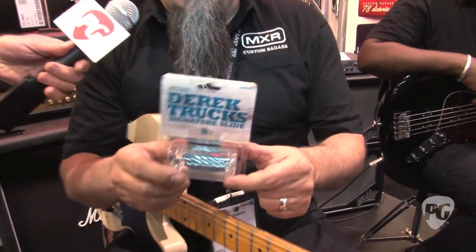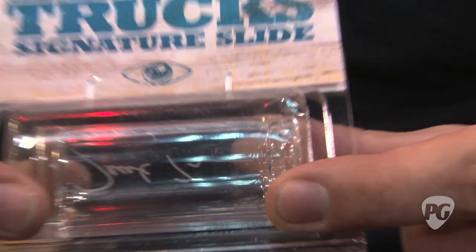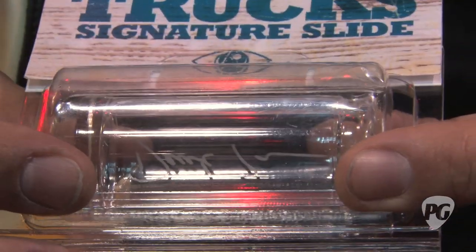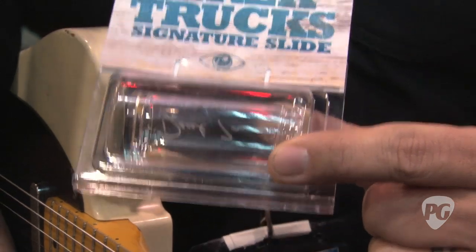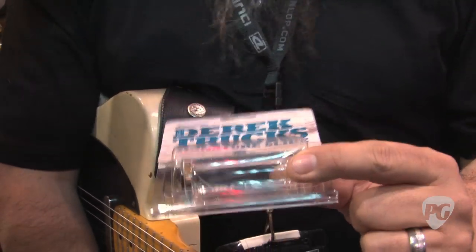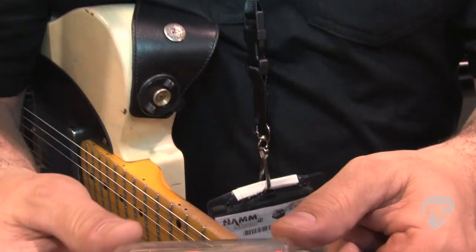First off, what we have here is the fancy Derrick Trucks signature slide. It's our blues model, which he was already using. He decided he wanted to come on board and be a poster boy for Dunlop slides, and we were happy to have him. That guy's the king when it comes to slides. He's got his fancy signature in there — can you see it?